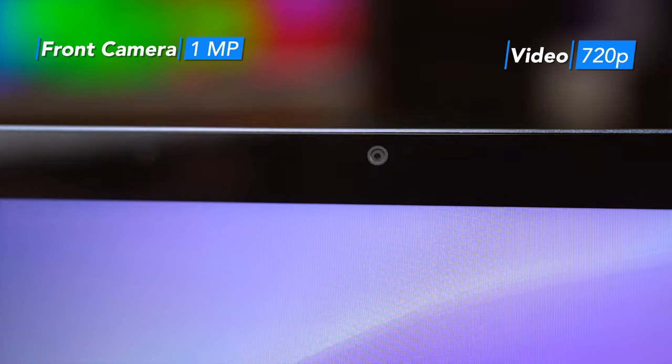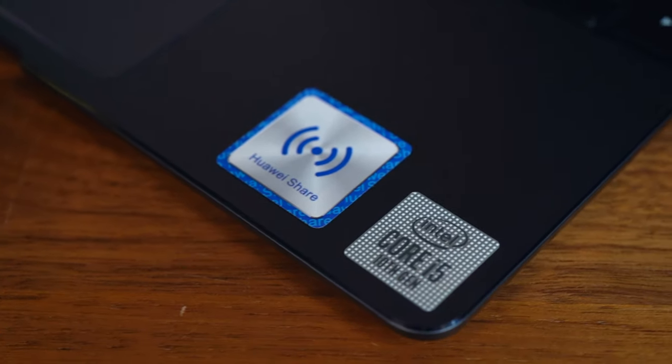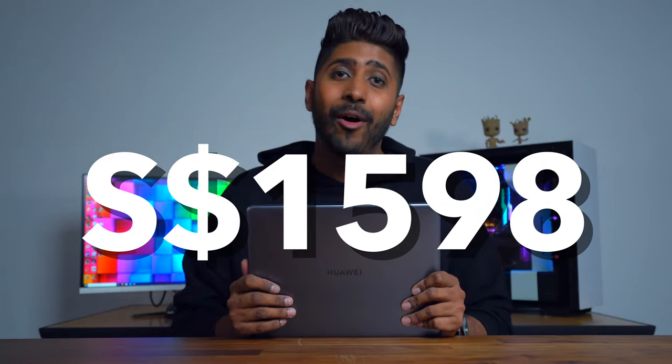And to end things off, here are some additional features for you to note. It comes with a 720p front-facing camera, which you will need for all your video calls. Also, the laptop is equipped with Huawei Share, which is like Apple's Airdrop, so now you can transfer all your files from your Huawei phone onto your laptop with ease. The Huawei MateBook 13 goes for $1,598 here in Singapore, so if you like what you see, go get one today. Links will be in the description down below.